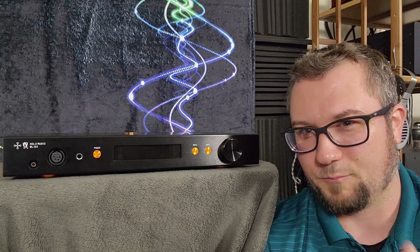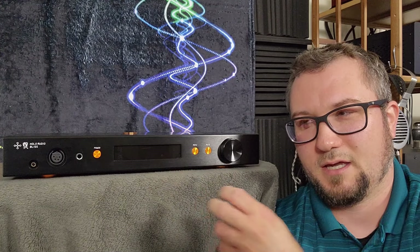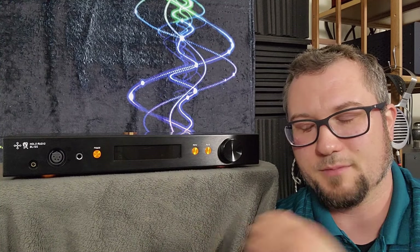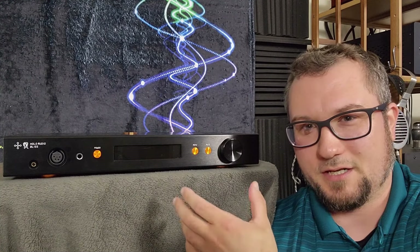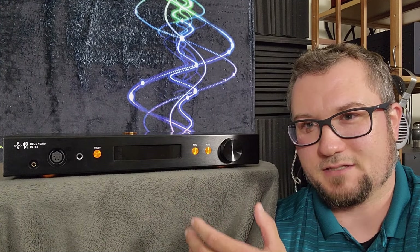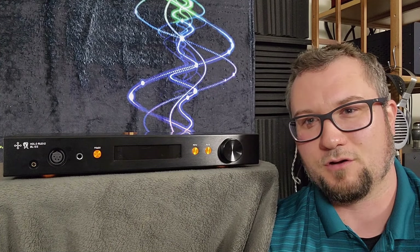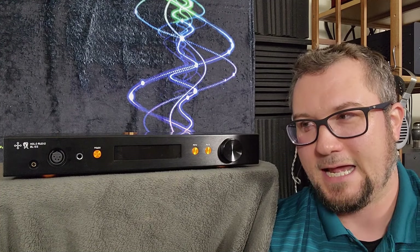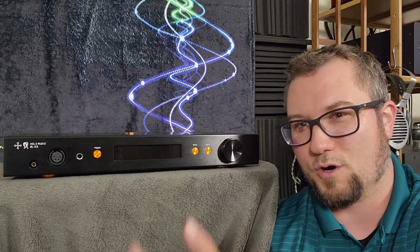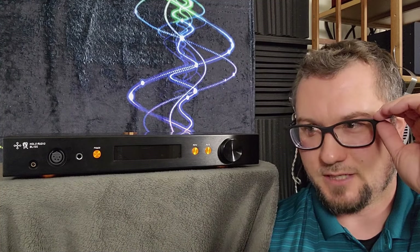Despite its warmth and despite its tube-like liquidity or wetness, it somehow manages to sound lean. Part of that is because of the rolled-off sub-bass — the weight of everything, everything seems to be lacking in a little bit of weight. It just sounds a little bit overall tonally lean. This is the first time I have heard a combination of this level of warmth with this level of lean, and so that's very unusual and took some getting used to.